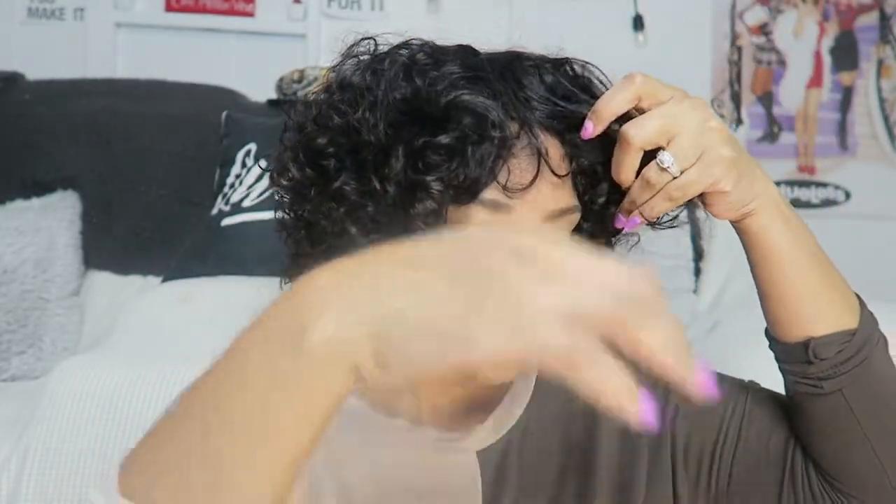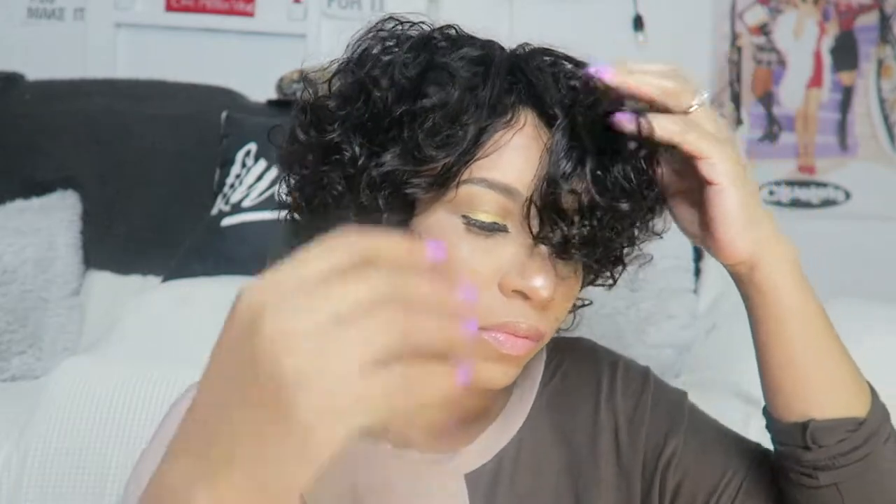It is definitely big-head friendly. You can customize it to how you want it to be. I did cut some of the bang in the front, but y'all, they loved this hair. It's just cute and simple. I put on some Tony Daily earrings and then I put on some hoops the next day.